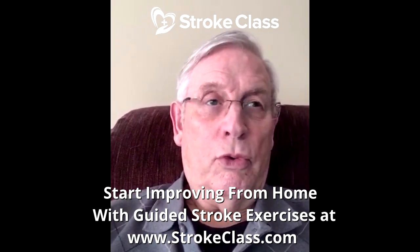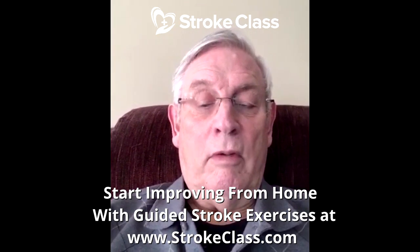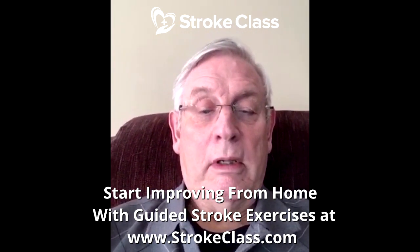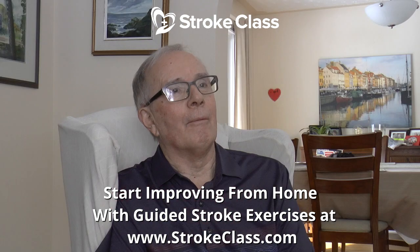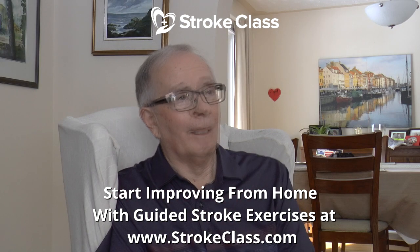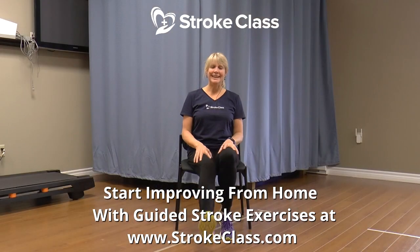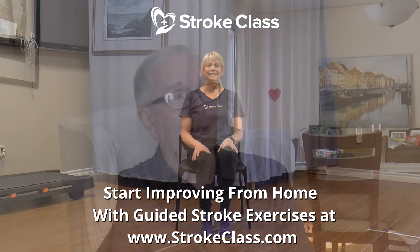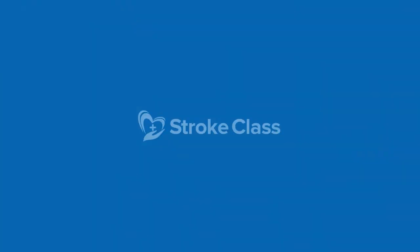It doesn't change overnight, but it keeps getting better. Another reason for doing this is to get daily exercise, which I find very, very helpful. So I highly recommend this program to people with strokes. When rehab ends, where do you turn? I have an easy answer and that's Susan Nealer. She takes up where they leave off. It's absolutely phenomenal what can be gained. Wonderful program.